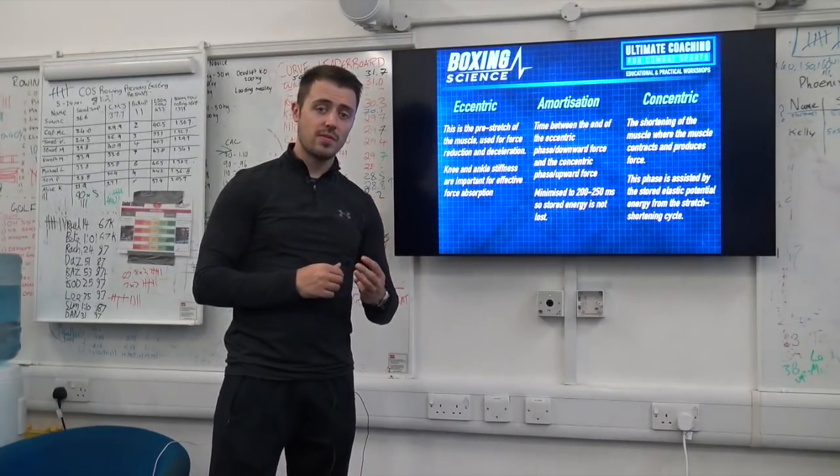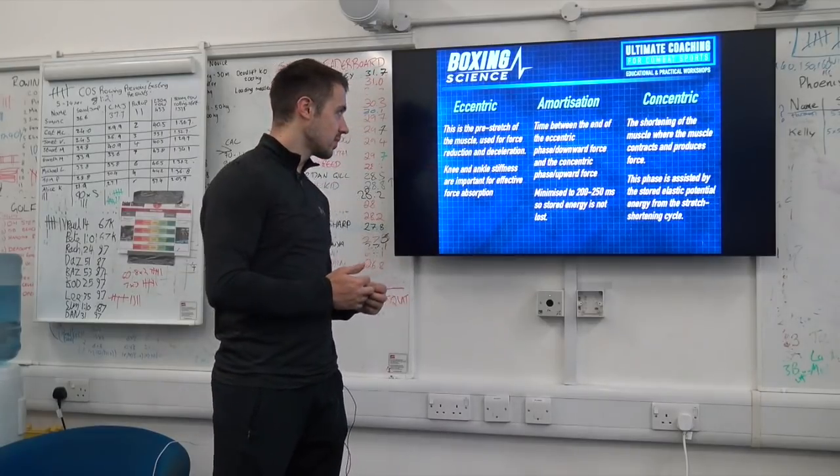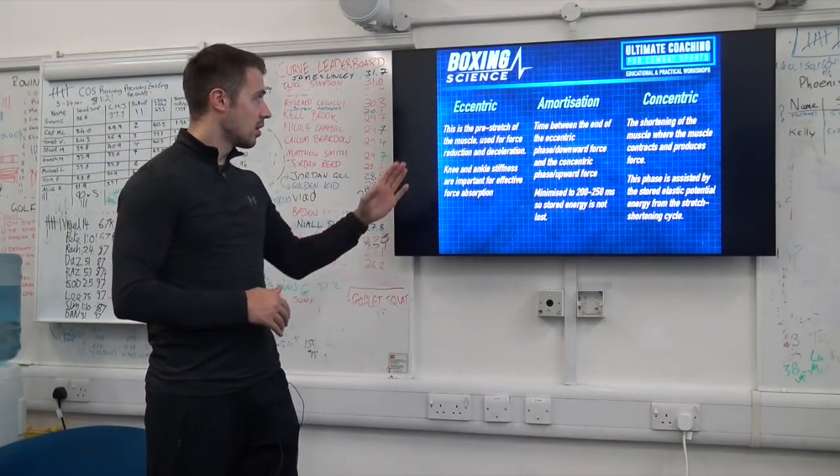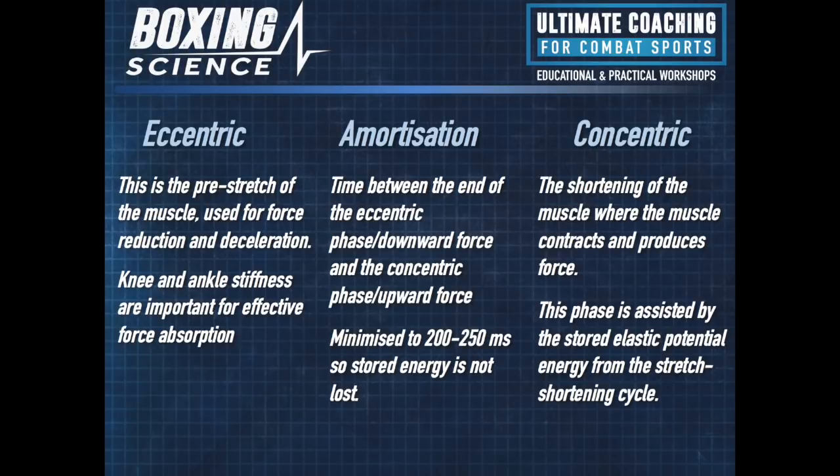Now I'm going to introduce the three phases of plyometrics. You've got eccentric, the amortisation, and the third phase being the concentric phase. The first one is eccentric — this is how effectively we control the downward force, how fast we can decelerate before we re-accelerate into the concentric part. This is good for deceleration when we're swapping and changing or doing landing mechanics. Knee and ankle stiffness are important for effective force absorption, as well as strength levels. The stronger that you are, the more effectively you'll be able to control eccentrically.